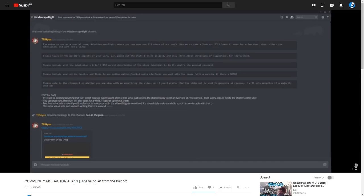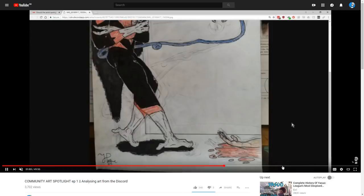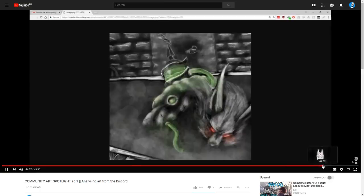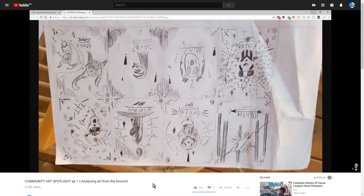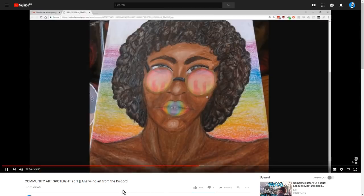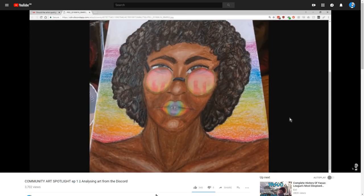Turns out there are a lot of them — many people. I really want to get through as many as possible. We managed to get through a bunch last time, with the video ending up almost 50 minutes long. So we're going to get through a bunch more this time, being a little more brief in the interest of getting to as many people as possible. Let's just without any further ado get started.